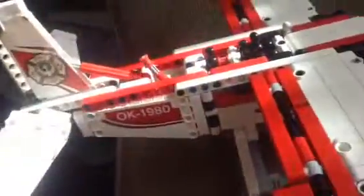Hello guys, this is my new Lego Technic video. This is the airplane.